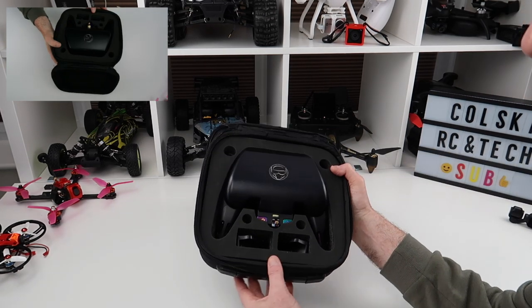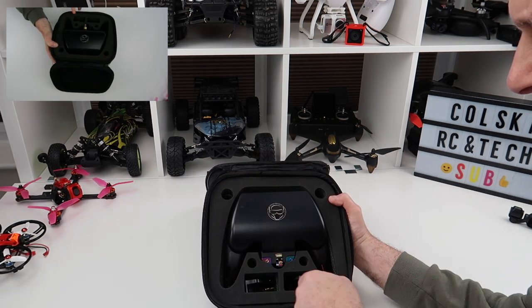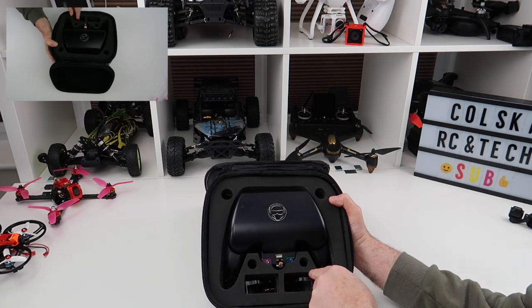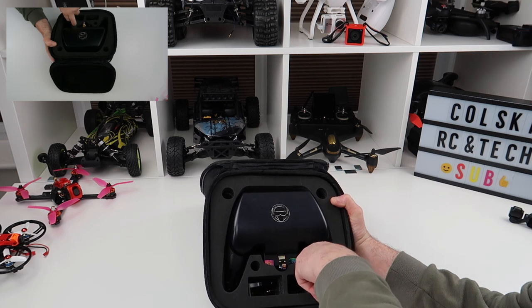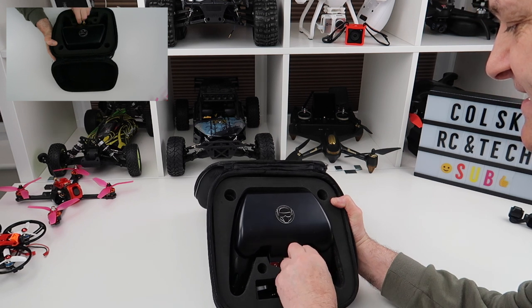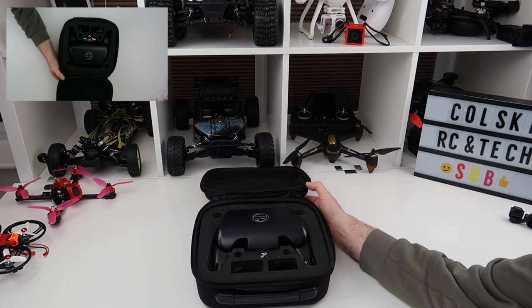This is the case and as you can see it holds the Nirvana, it holds two batteries which I've got on charge, and it also holds these — two can go in there. I don't actually know what those slots are designed for, and you can have another couple of batteries in there, or tools or something. I got this about a week ago.